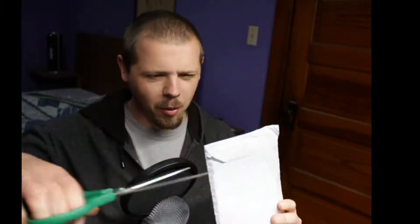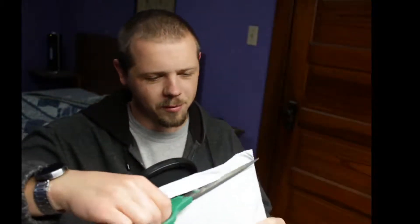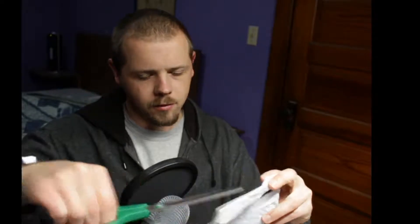Quick little update video — these stickers have arrived. Unboxing, except it's bubble wrap, so it's not really an unboxing video, but we'll call it that. I obviously have not yet seen these.